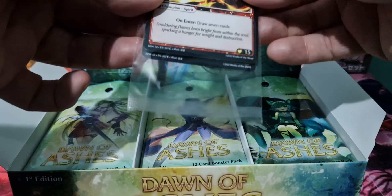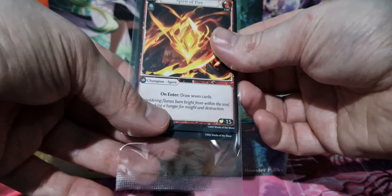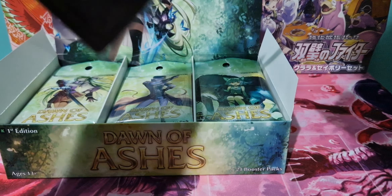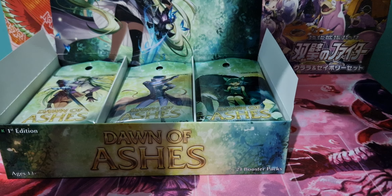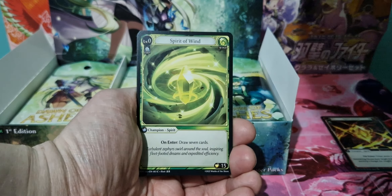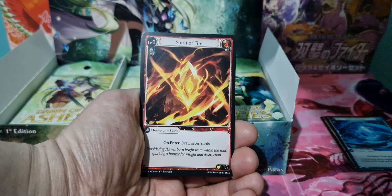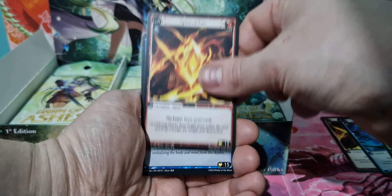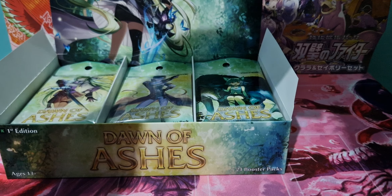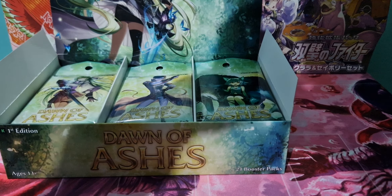So you have your box toppers here, so we'll open this and see what's inside. It's a very strange seal. So we have Spirit of Fire, which is a common, Spirit of Water, Spirit of Wind, Spirit of Fire again, Spirit of Water and Spirit of Wind. So it is just the spirits — you get two of each, which is good.